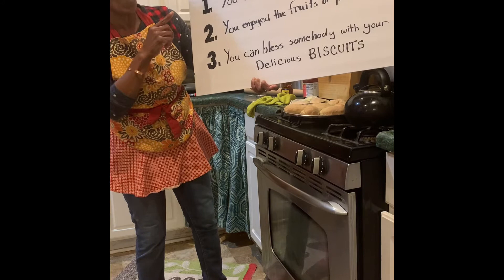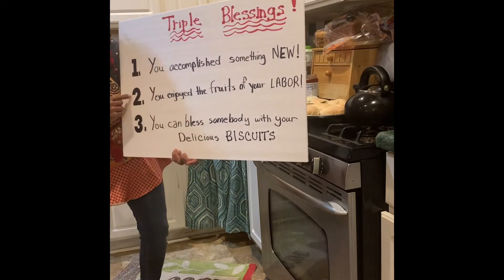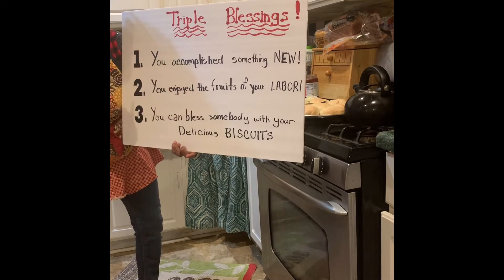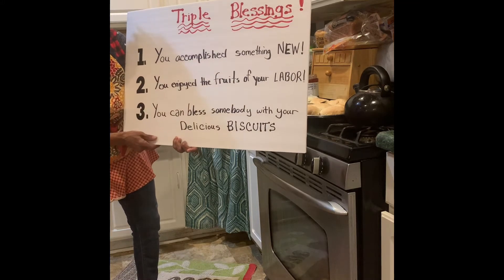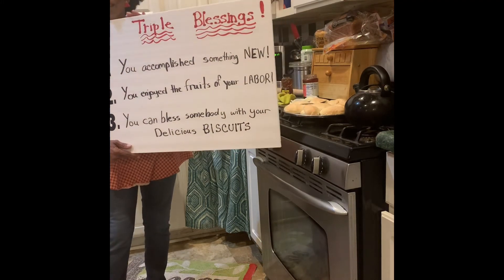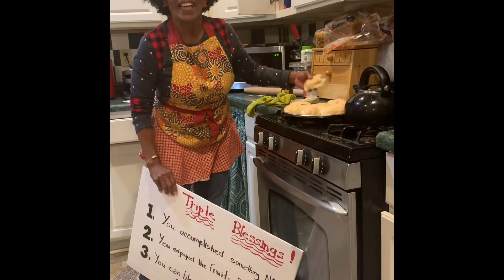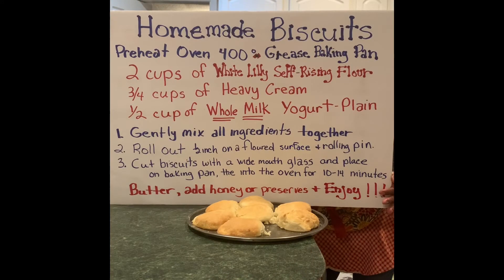Number one, you've accomplished something new. Number two, you enjoy the fruits of your labor. Number three, you can bless somebody with your delicious biscuits. Let's have a triple blessing today and bless somebody else. Here's the recipe — write it down and have a triple blessing!